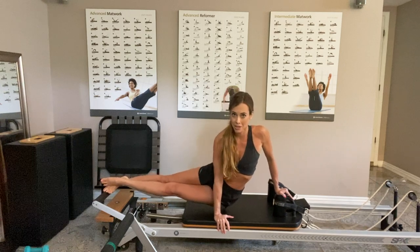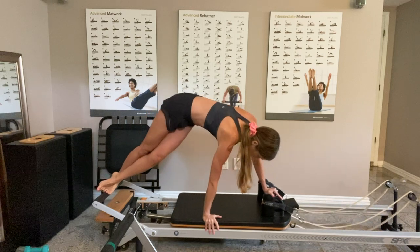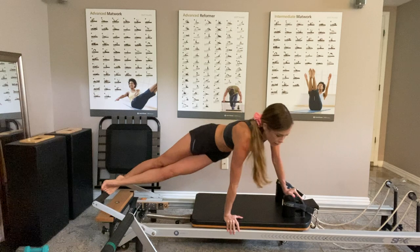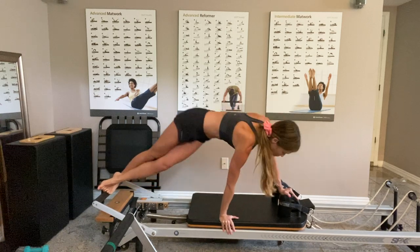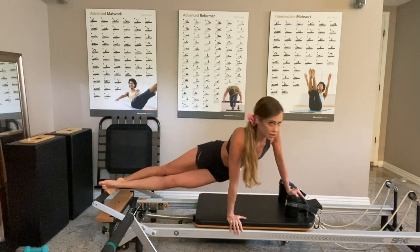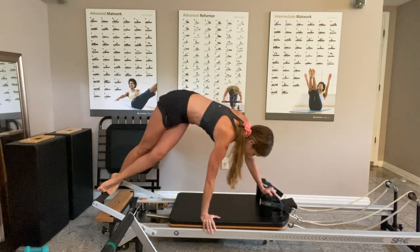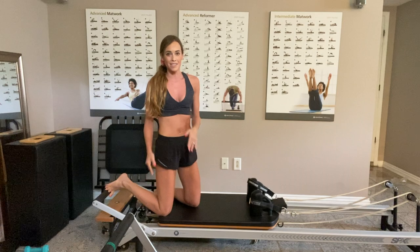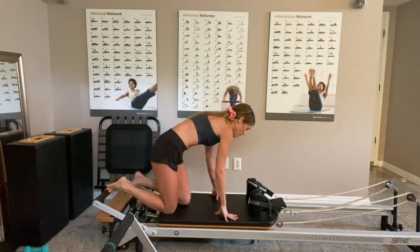I twist down, up, and close — this here is the snake. I look in front of me, then I look back as I twist, and back up. So: look in front, twist back, and lift. That is intense — don't forget to breathe.